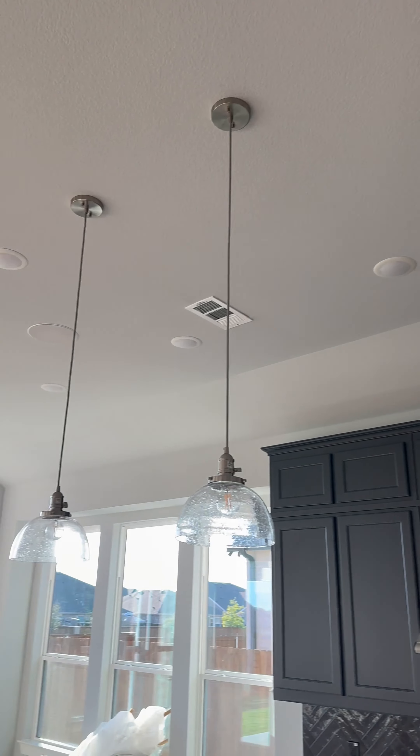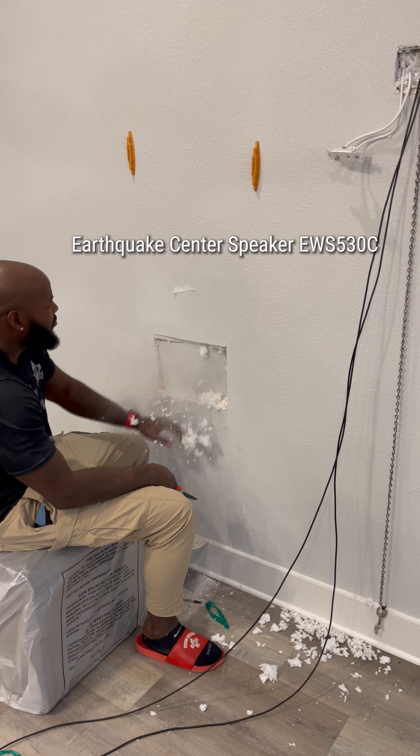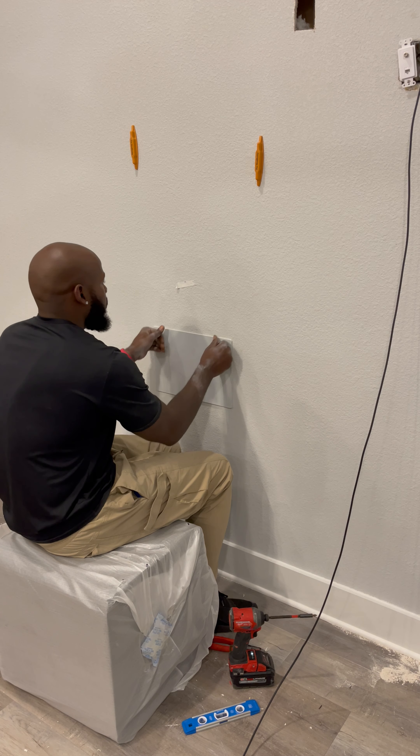Got it all nice and level. We good. After that, we put two speakers in the kitchen. Check out how this sounds. Kitchen is done.